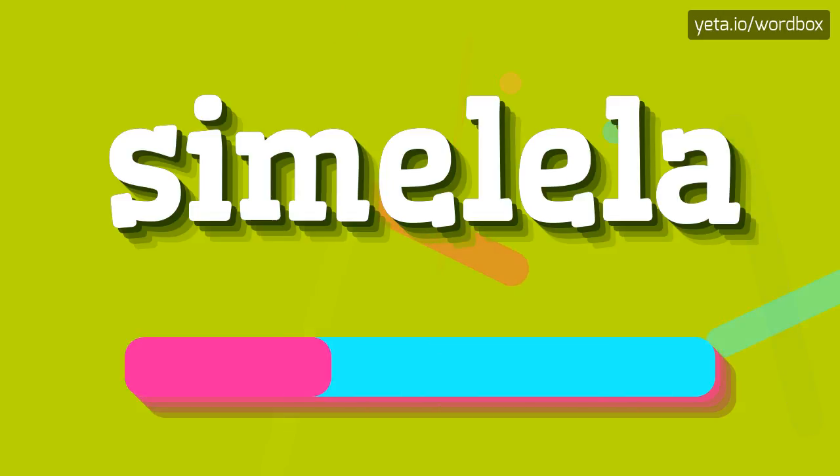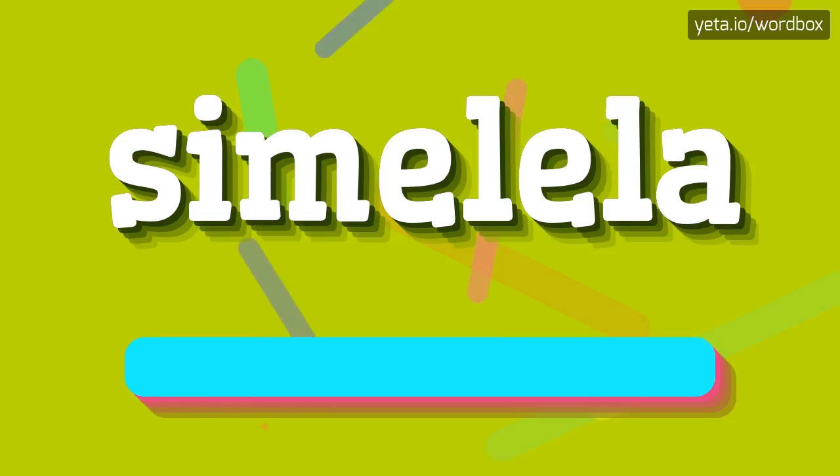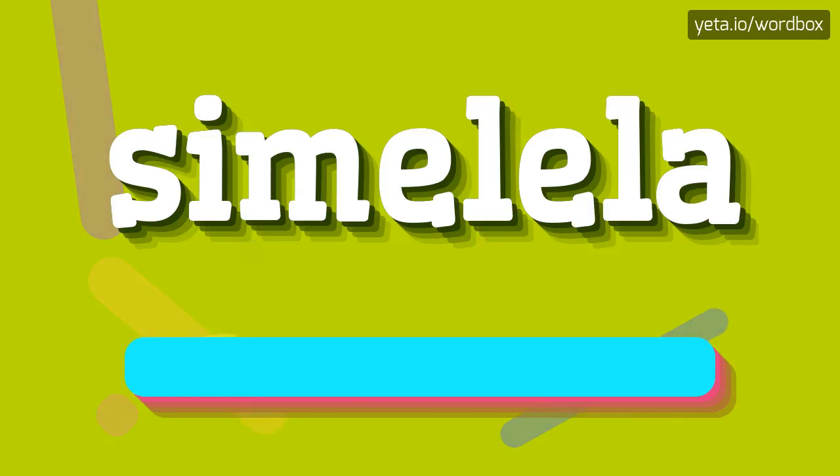Similella. Similella. So I will repeat again, but a little bit slower. Similella. Similella.